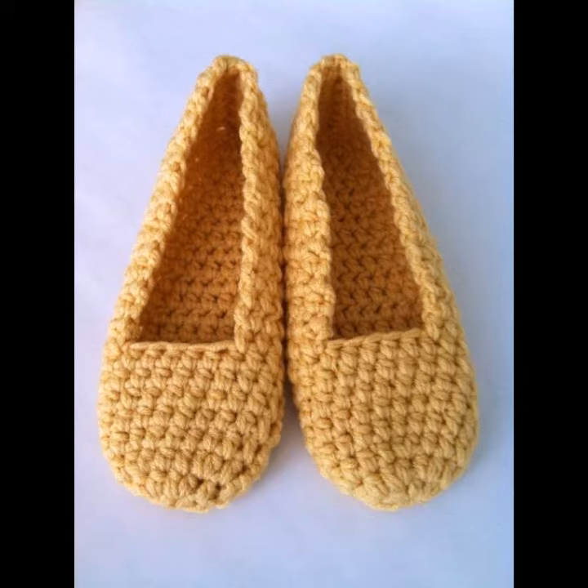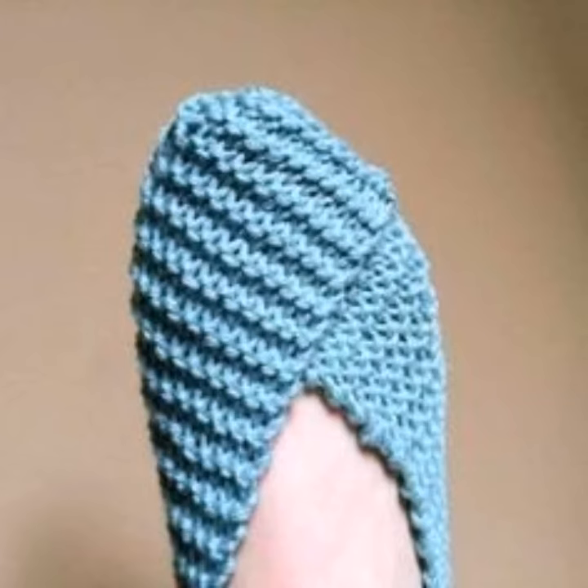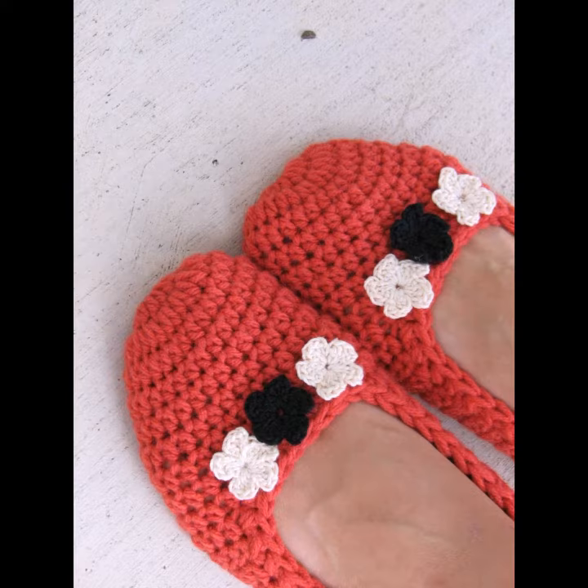You can see different sizes and different varieties of crochet knitting slippers in this video. They look very gorgeous and you can feel very comfortable wearing these crochet knitting slipper shoes.